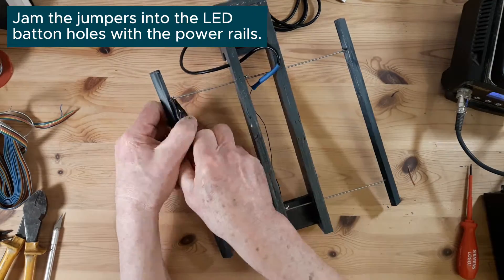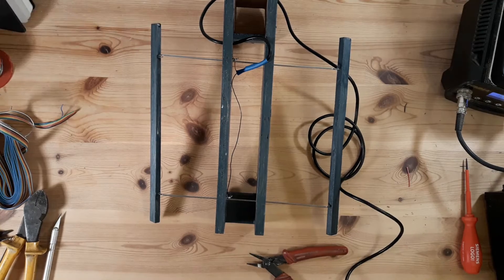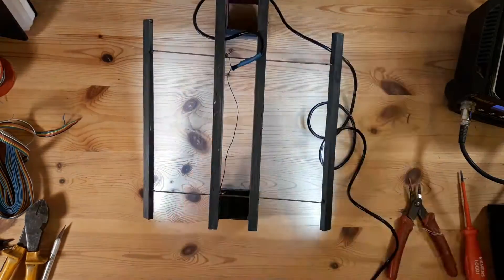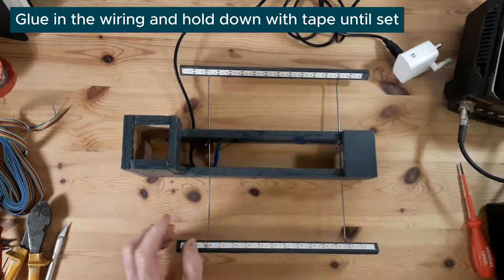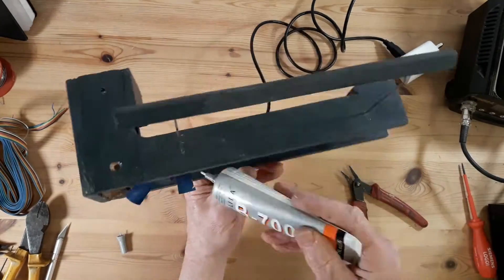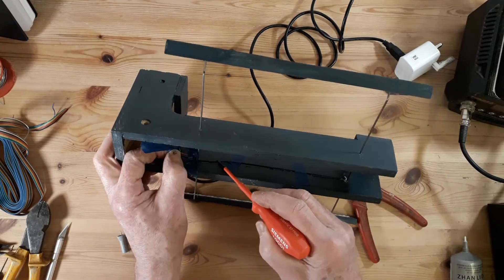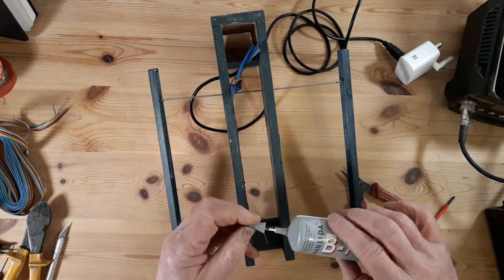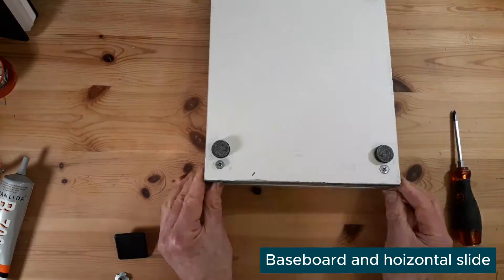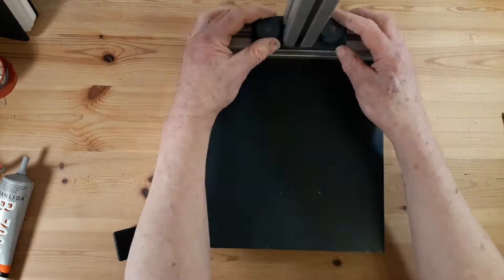If I'd thought about it more, I probably would have bought 24-volt LEDs so I could power them from the Logo power supply. But as it turned out, I bought 5-volt USB-powered ones, and that worked out a little better because the 5-volt LEDs can be cut between any two LEDs, whereas the 12-volt ones generally you can only cut every third one. I imagine the 24-volt ones are even more restrictive, so if you don't have an integer multiple of LEDs, you're in trouble.